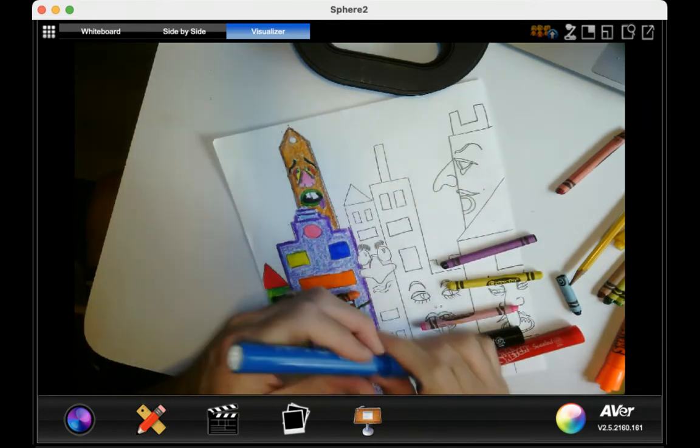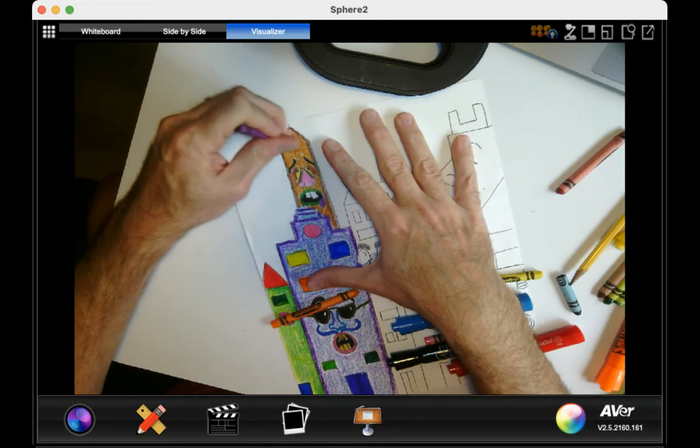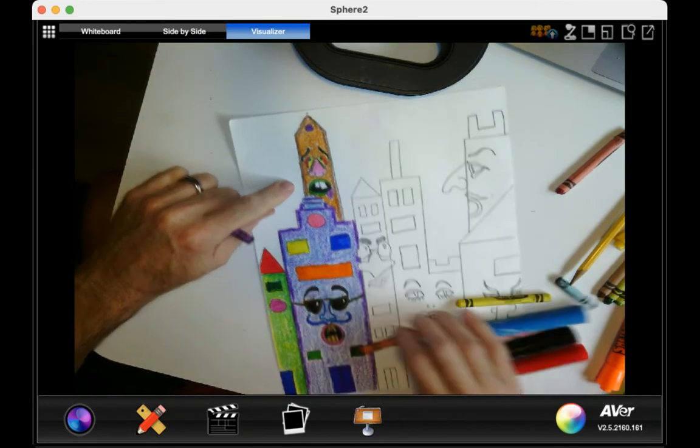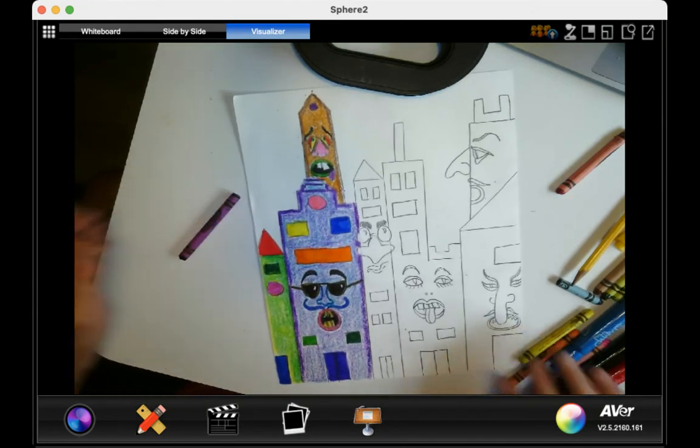And I'm going to put a purple window on top right here. So now that one's done. And what I'm going to do is keep going through these buildings and keep adding my color.